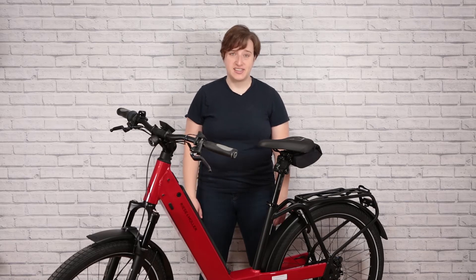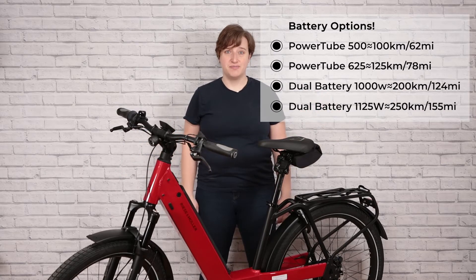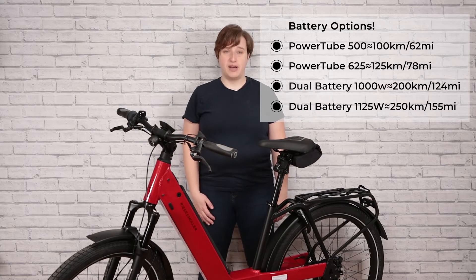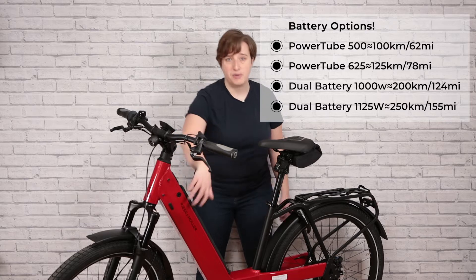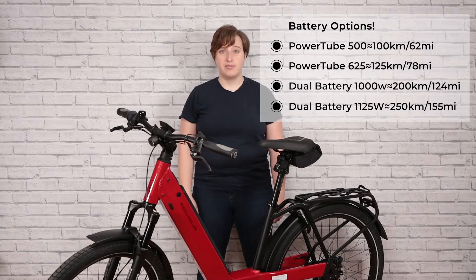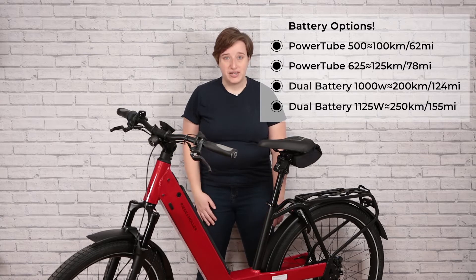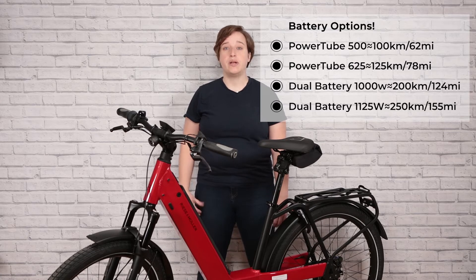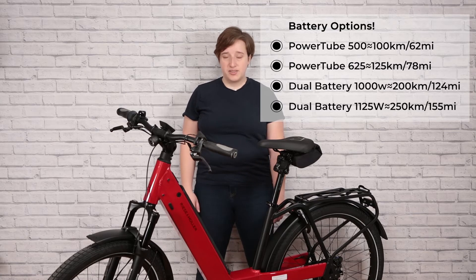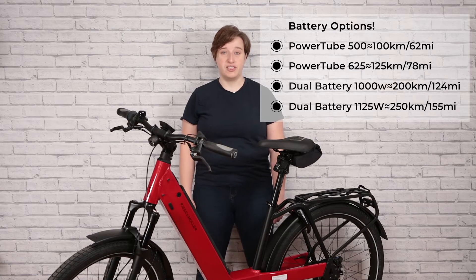The battery of this bike is nothing to sneeze at. You've got four different options to pick from — as with all Riesenmüllers, there is a menu of options. The first option is the PowerTube 500W, which will give you about 100 kilometers of range and sits within the body of the bike. The PowerTube 625 offers a maximum of 125 kilometers on a single charge and also sits within the frame. If you want even more range, you can go with the dual battery option, which gives you 1000 watts or 1125 watts of power, translating to up to 200 or 250 kilometers of range on a single charge.